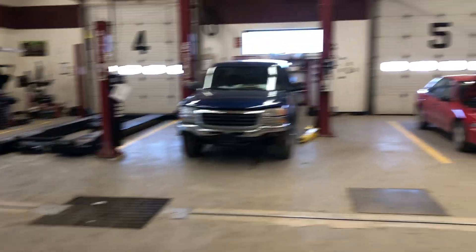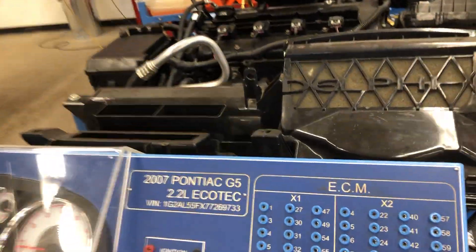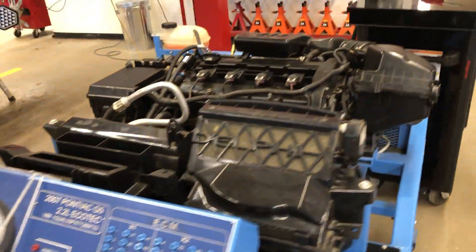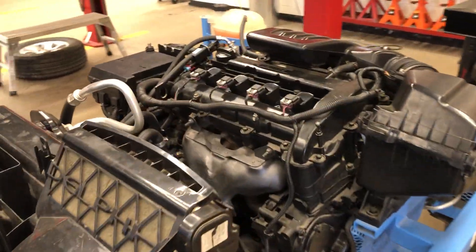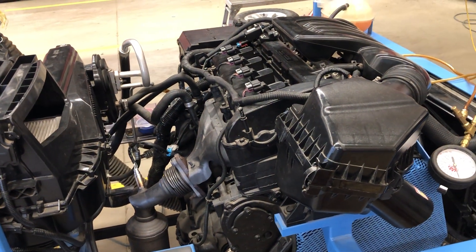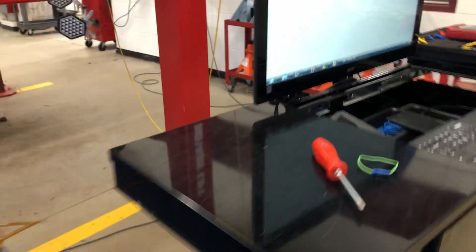We're here at the CP Autotech shop today. It's pretty quiet during COVID-19. I'm working on the 2007 Pontiac G5 2.2-liter Ecotech engine, and we have a check engine light. We're going to go through the diagnostic steps to get rid of that code and get this thing back to normal. This is how we do it.